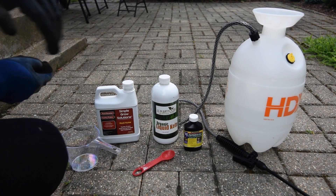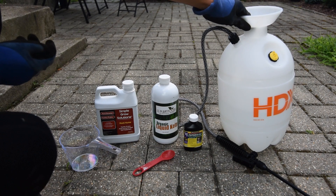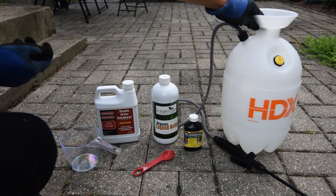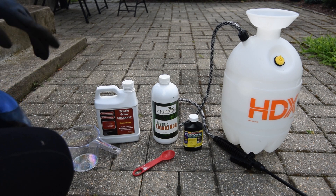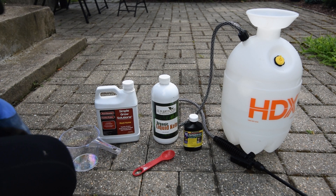I'm going to mix all of these ingredients into a two-gallon pump sprayer. This is just a generic one that you can get at Home Depot — I think it was about 15 bucks. I'll put a link to it down in the description below.